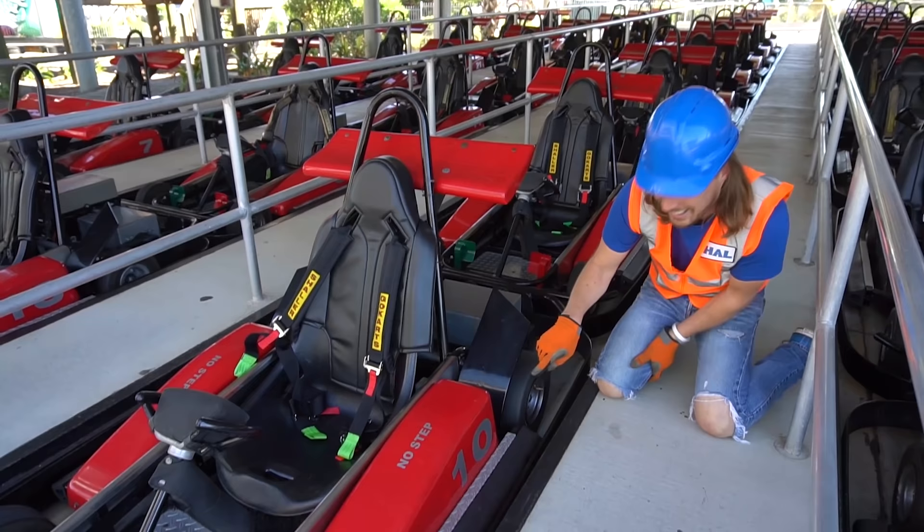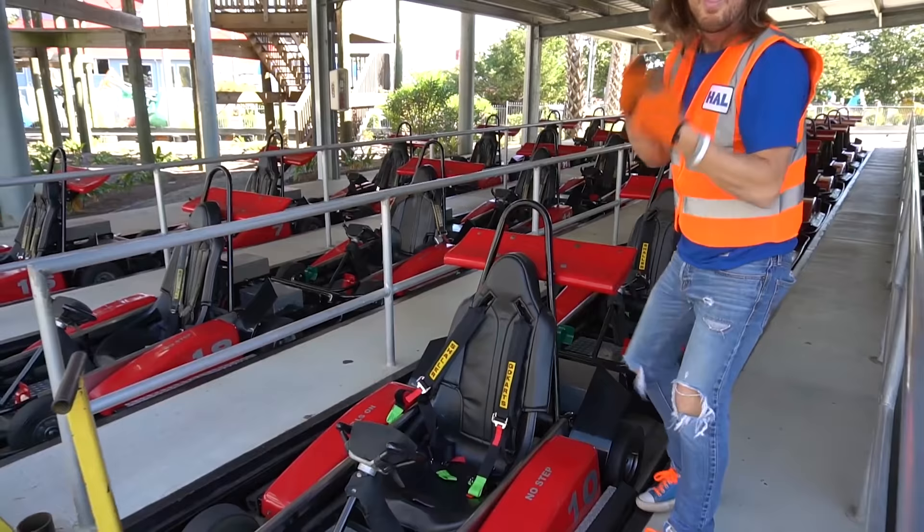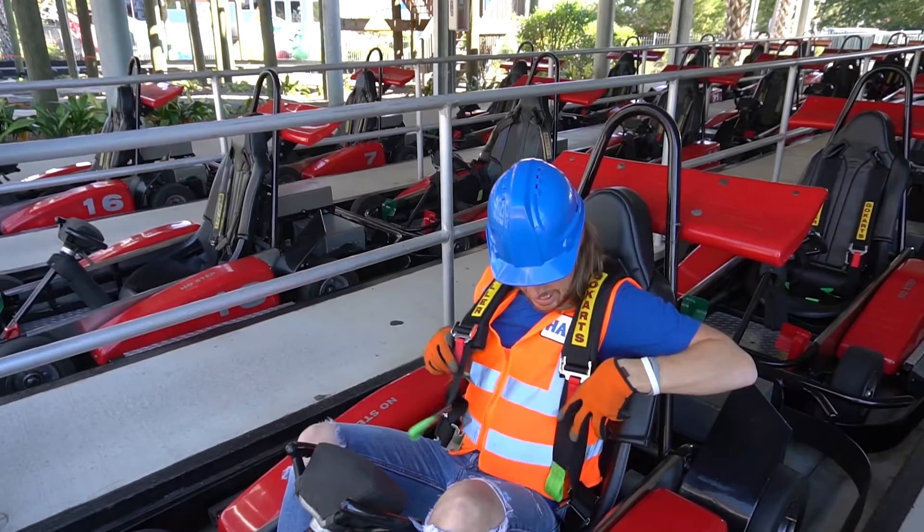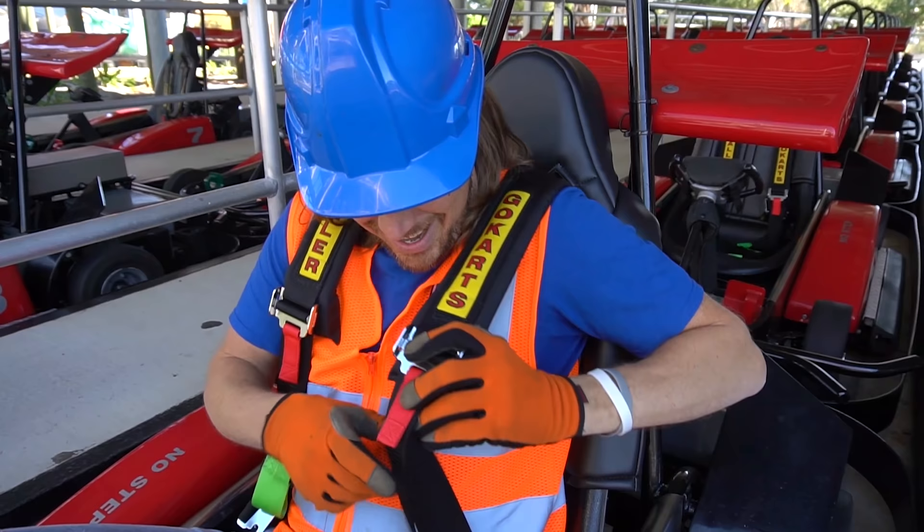Check this out — it's red and it's got the number 10 on it. It's really awesome. Let's see if we can climb in it. This is a cool racing seat, right? Get right in here. Of course, it comes with safety belts. There's one there, there's one there, and look — this says go-karts.